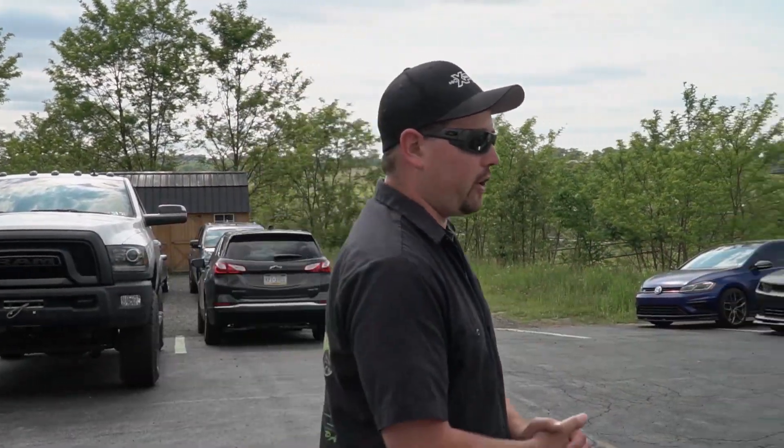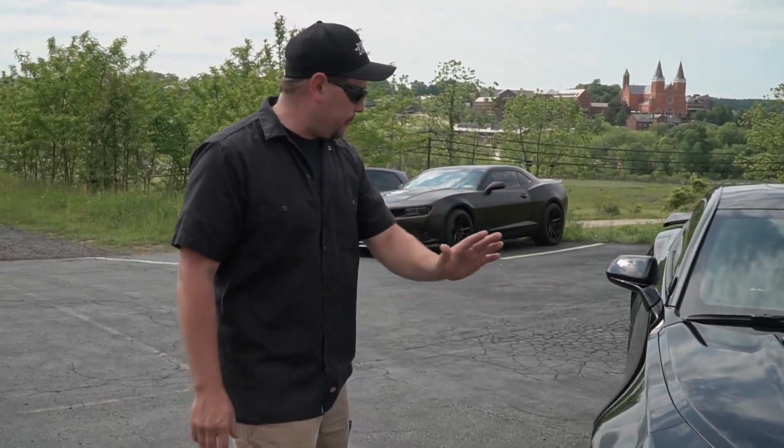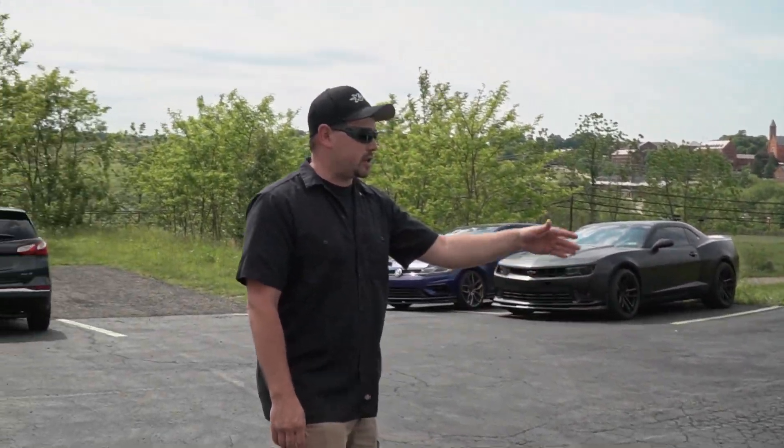We did paint protection film on the whole front end of the car — the hood, the bumper, the fenders, the rocker panels as well, and the mirrors — all protected with paint protection film, and it's ready to go home after a paint correction and ceramic coating. Let us know what you think of this Camaro. Thank you very much for watching. Make sure you subscribe to our channel if you enjoyed this, and give us a thumbs up. We'll see you next car.